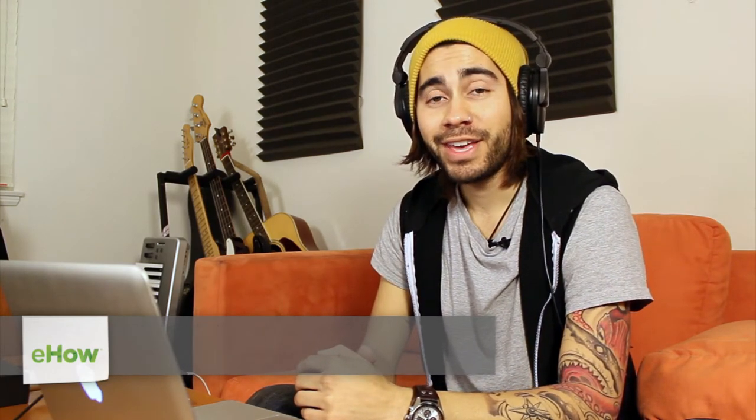Hey, what's going on guys? My name is Joey Biagas and I'm an audio engineer and a musician of a few years now. Today I'm going to show you how to make your bongos sound better. So let's go ahead and hop right into it.